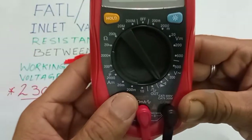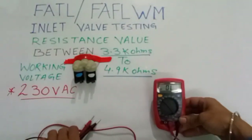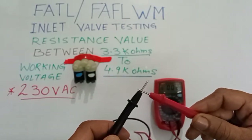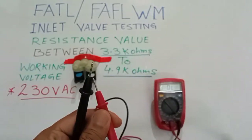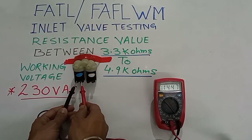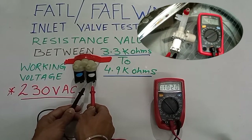Keep the meter in buzzer mode and place the probes on the inlet valve terminals. If the inlet valve winding is short or has a resistance fault, you can check with the buzzer. If the buzzer does not sound, the winding is okay.